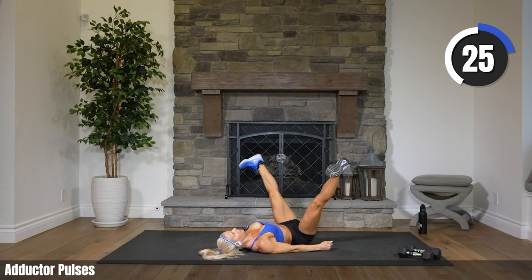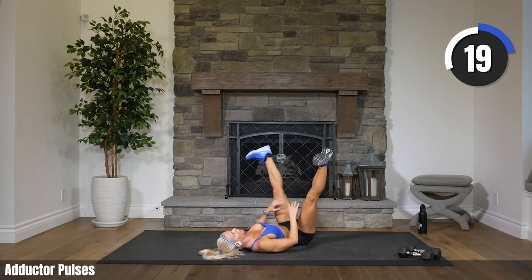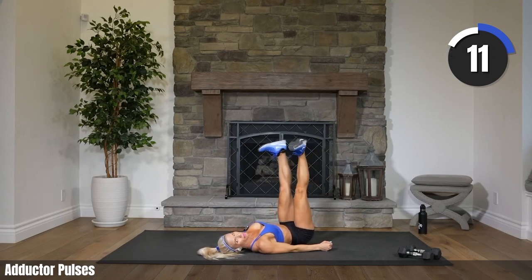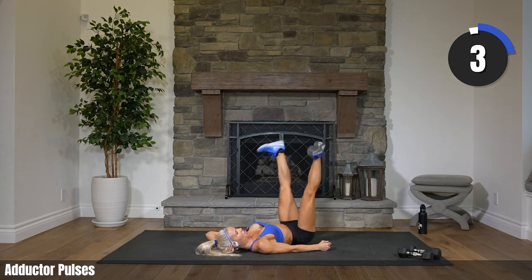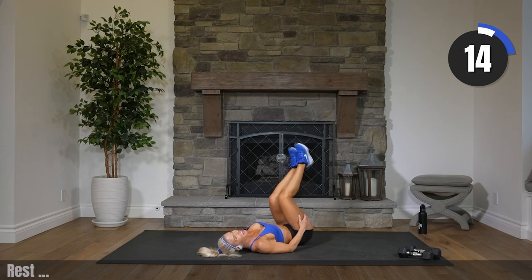Bring your legs halfway in. Keep pulsing. Toes turned out, working those inner thighs. Bring those legs all the way in for the last 10 seconds right here. Pulse, pulse. Five, three, two, one. Yes. How do we do? Roll it up.